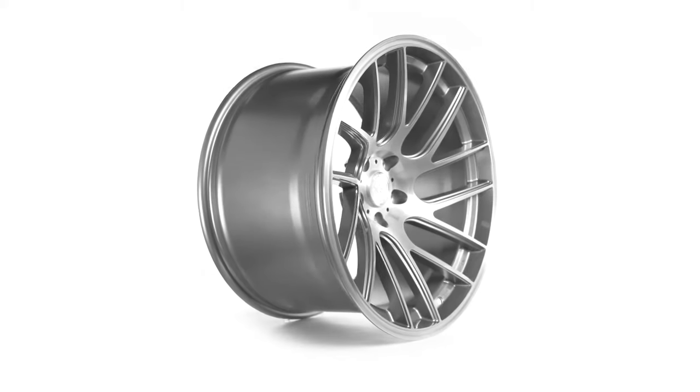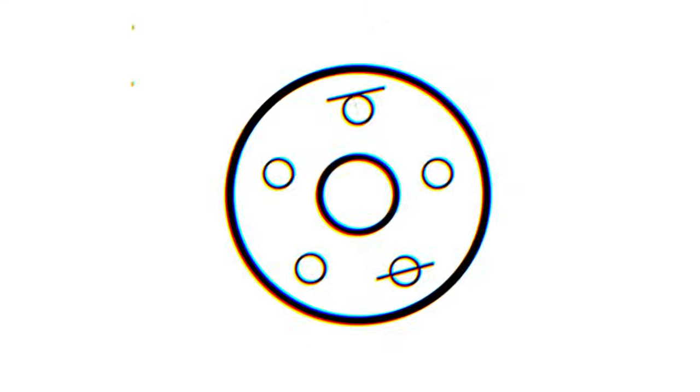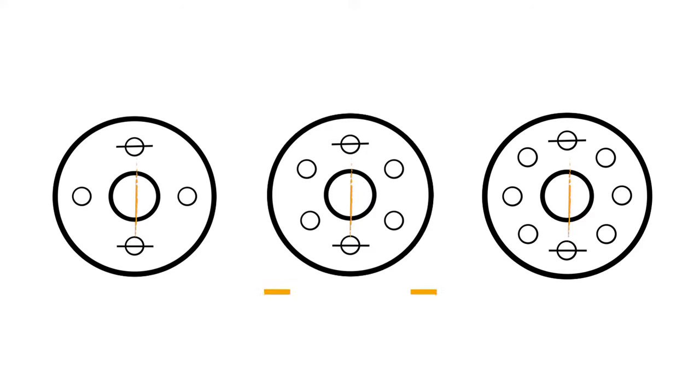The way that this is measured differs based on how many lug studs your vehicle has. If you have five lugs, you will measure from the center of your stud to the outside edge of the stud across from the first. For four, six, and eight lug vehicles, you measure from the middle point of the two studs directly across from each other.